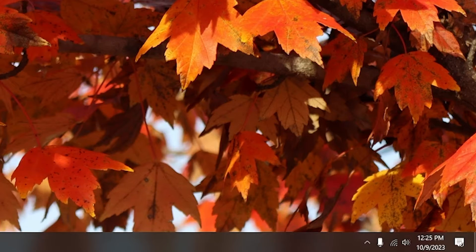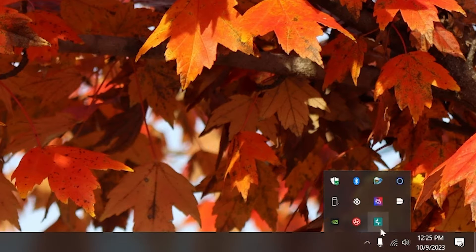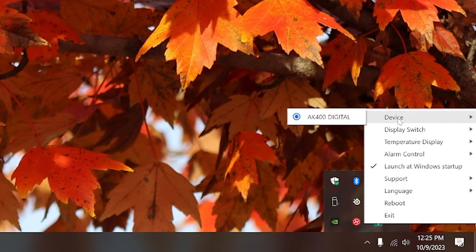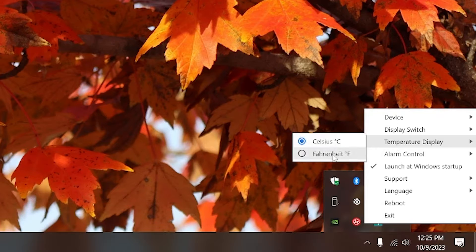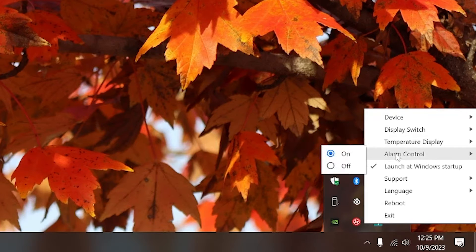This is the type of software I like — simple, quick, and useful. If you do want to tweak things, there are a few options. Click the icon tray, right-click on the Deepcool logo, and it gives you a couple of options. You can switch the display from temperature to utilization or automatic, which makes it switch back and forth every few seconds between the two. You have the option to select Celsius or Fahrenheit, and you can turn on or off alarm control, which will flash the display if your temps get too high. There's no way to set a custom threshold number, so you get what you get.